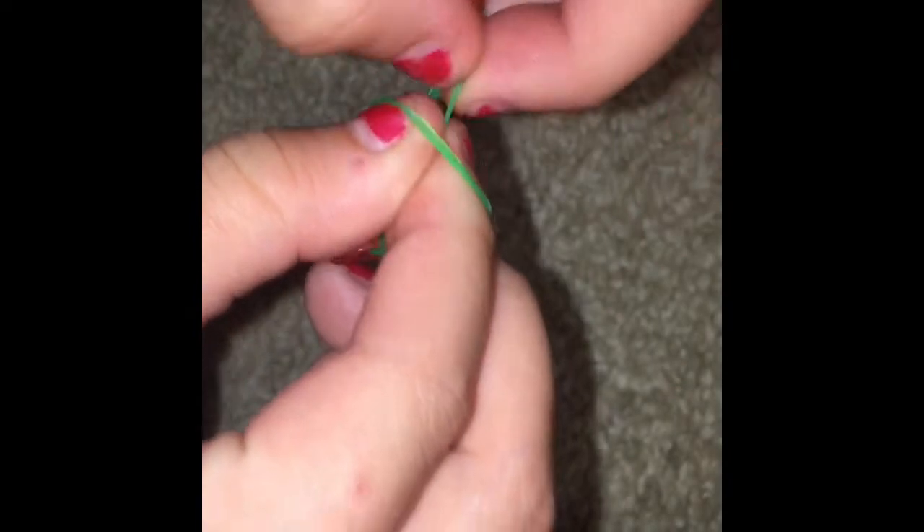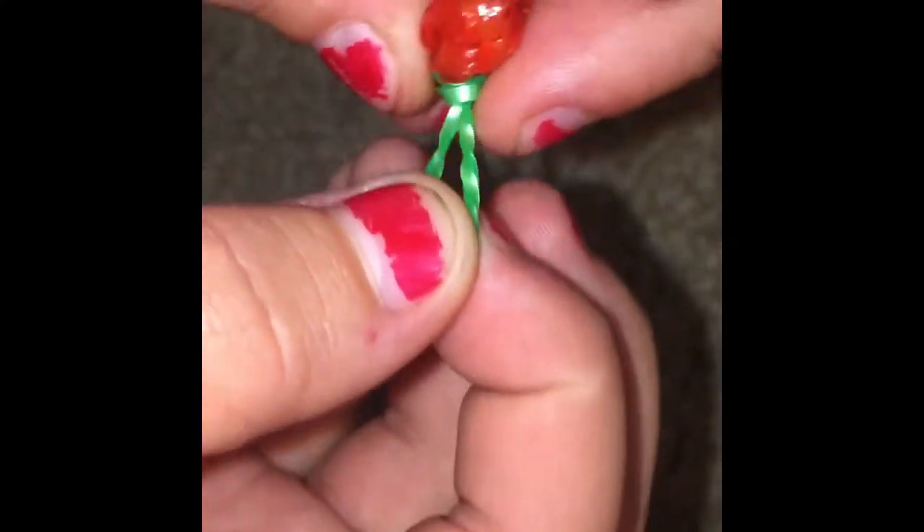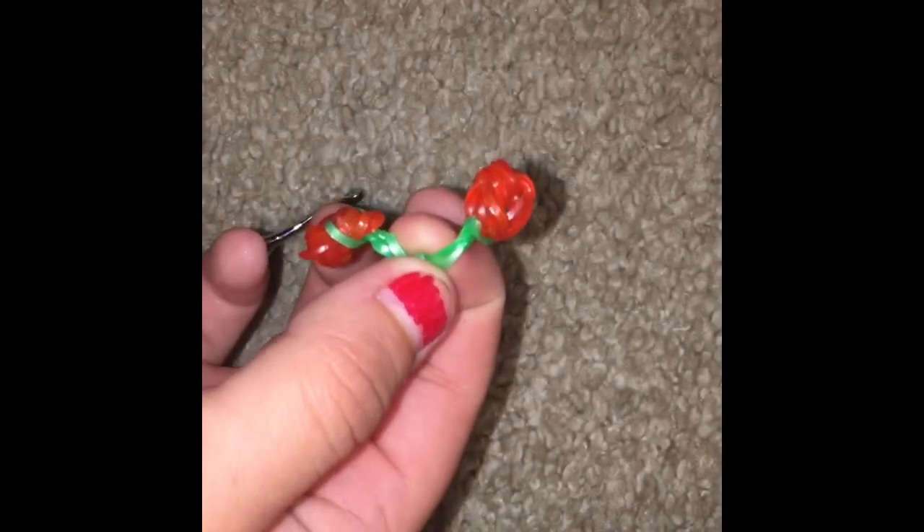You're gonna put this one on top, then pull this one off the hook. I usually do it with my fingers — you can either tie it with a knot, use a hook, or do it without. I put this one on my finger, this one on my finger, pull it over like that, then put it back through this little hole. And that's how you make the cherry — tied together. That's how you make a rubber band cherry.